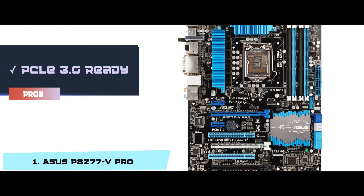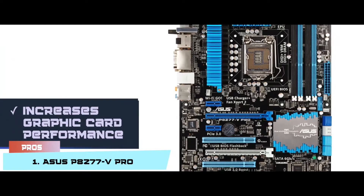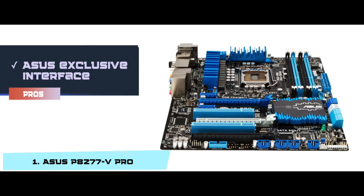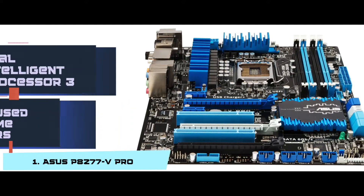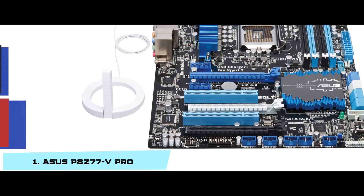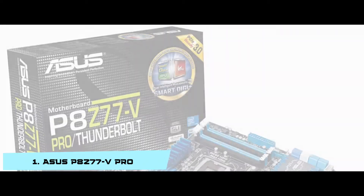Its pros are: it is PCIe 3.0 ready with 32GB per second speed; it increases graphics card performance by 60% with ASUS's exclusive interface for easy access to settings; it can be used with home theaters using DTS Connect; and it has a dual intelligent processor 3 with smart Digi+ technology. However, the Wi-Fi settings are weak and problematic.